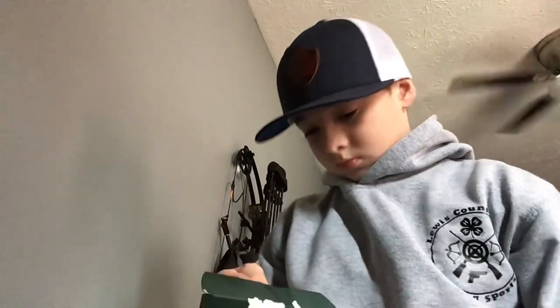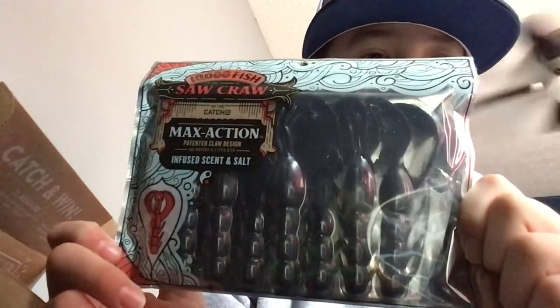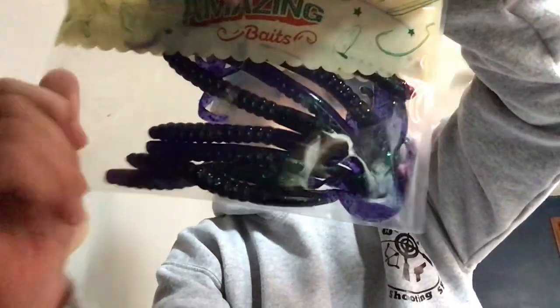Okay, now it's box 271. Here we go. First off, got some black and blue curls — be nice. Second, some Junebug worms, curly-tailed worms.